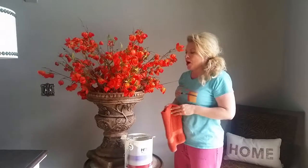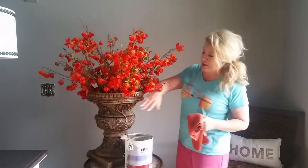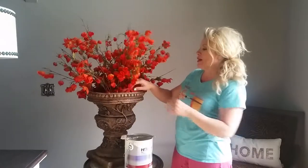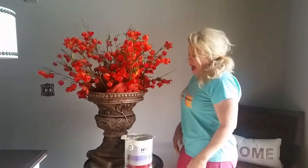Now I promise you, like everything brown in my house is driving me crazy. If it's brown, black, red, or orange, I want to get rid of it. So I'm just going to show you how I'm going to pretty much take this pot back to how it actually was in the beginning.